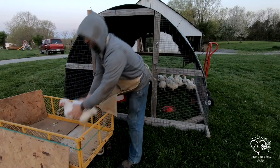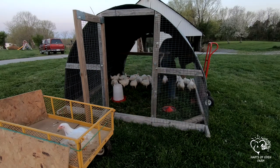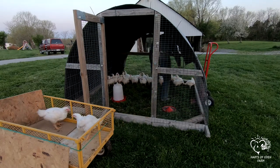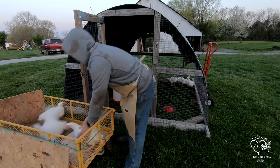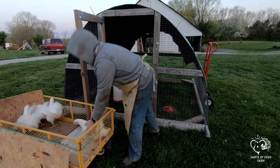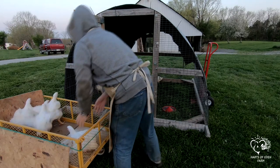Once the birds have reached an average weight of about 8 pounds live, it's time to process them. We process all our birds on the farm ourselves. Warning: the video you are about to see can be graphic to some viewers. We understand that some might not be able to stomach killing and processing their own birds, but if you can, you will be rewarded with knowing exactly what happened to your meat and how it was handled through each processing phase. It gives us great satisfaction to know that our meat has never left our sight or been mishandled in any way.